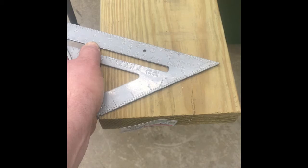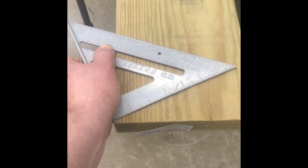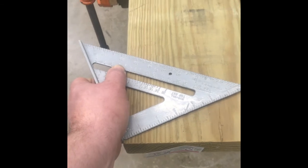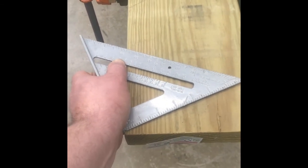I will cover some of this on the board or in another video, just to really help you understand what's going on with this angle when we're taking these angle measurements.